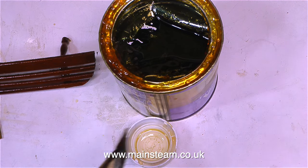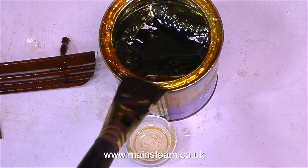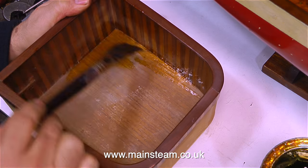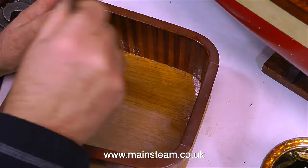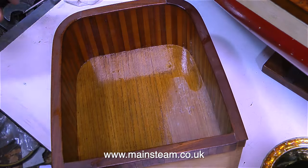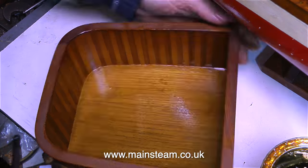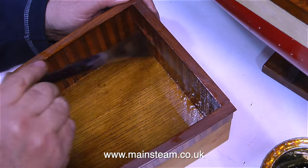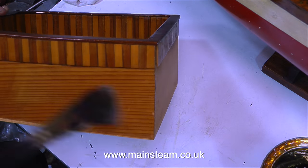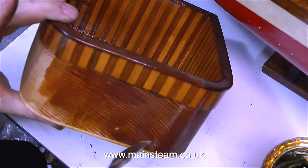Whenever I use this oil-based polyurethane varnish, I always have a companion pot of white spirit. This allows me to fully control the viscosity of the varnish. This polyurethane varnish can be a little bit sticky, and if the brush starts dragging, I just dip the tip of the brush into the white spirit and then mix the white spirit with the varnish that's already on the wood. You have to be careful here, and you really do need to practice.